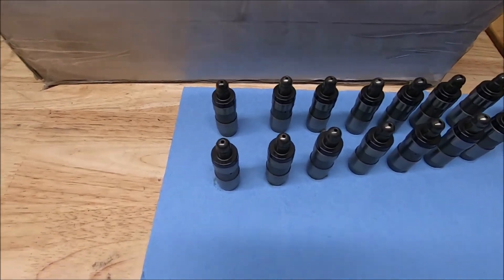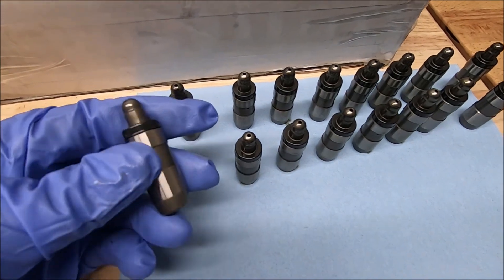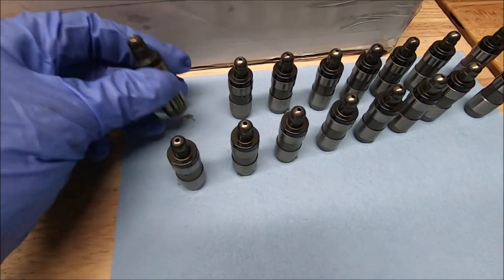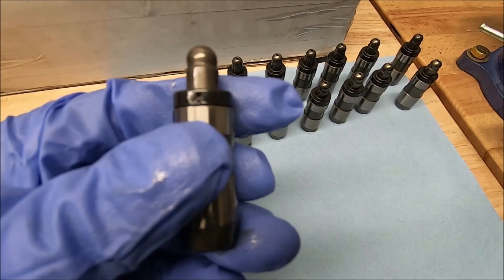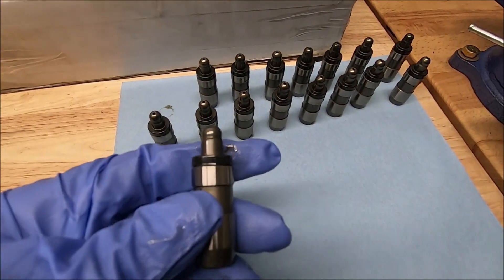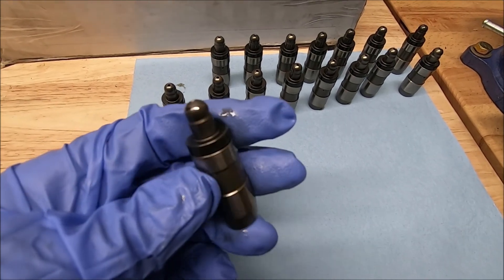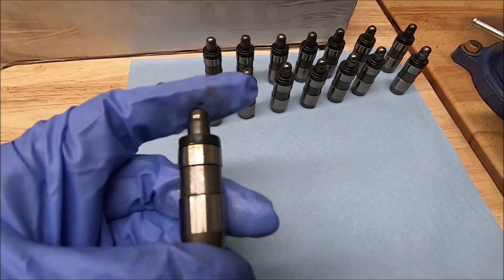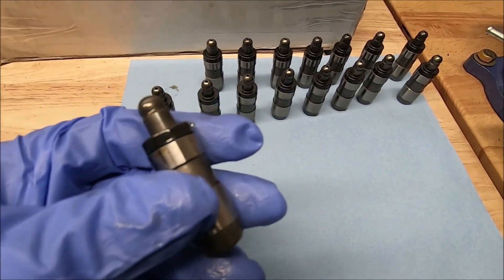Before we put our cam followers in, I like to bleed down all the lash adjusters. Even if they're brand new, I still bleed them down before I put them in. It's a pretty simple process, kind of time consuming. It's not too bad on the two valve because there's only 16 of them, but when you're doing a four valve, there's quite a bit of these to bleed down. It takes a couple minutes per lash adjuster to get them bled down.